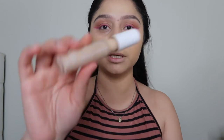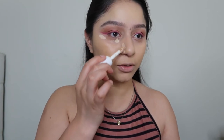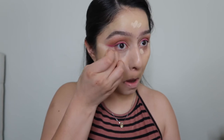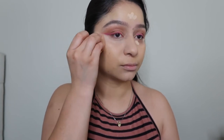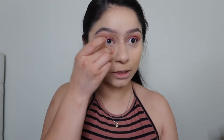Moving on to concealer — I'm going to be using the ELF Hydrating Camo Concealer. I'm putting some here, some up here, some on my nose, chin, and forehead. Grabbing my camo concealer sponge and blending it in — when you blend concealer, don't slide it, tap it to blend it out. I want to do a video with new products, so let me know which ones you're interested in. I definitely want to also do a viral TikTok makeup look — comment down below!